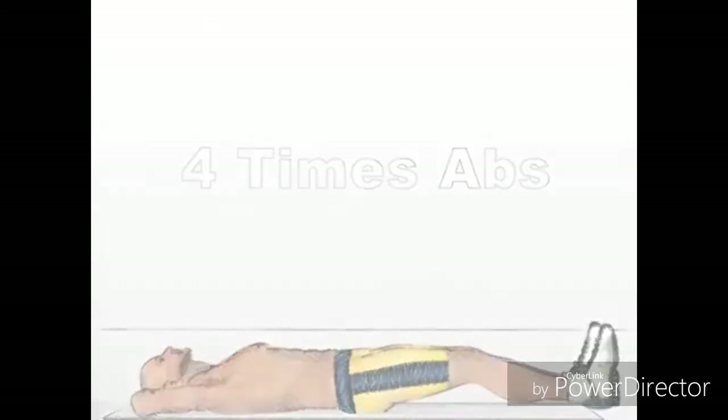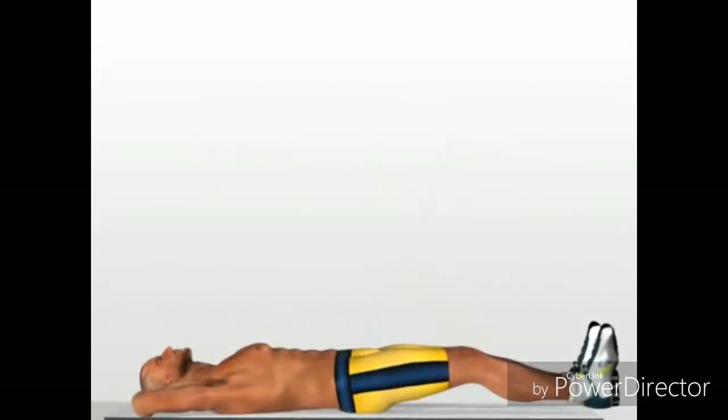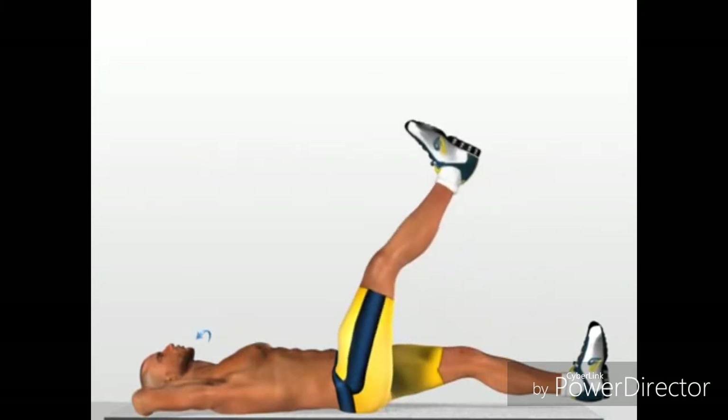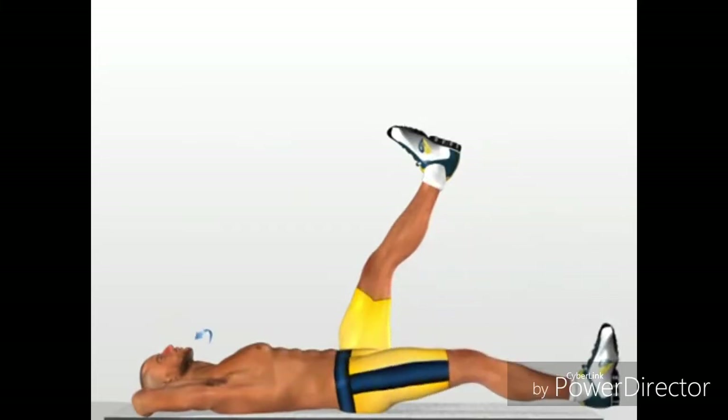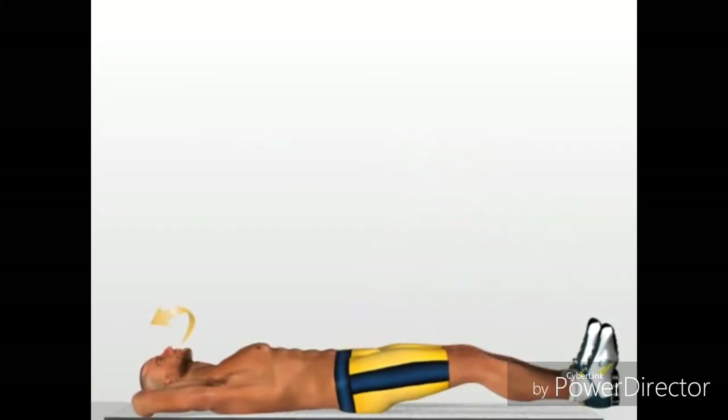Four times ABS. Lie down on your back. Raise your legs about 5 centimeters from the ground. Breathe and lift up the first leg until you form an angle of about 75 degrees, contracting your stomach as you do so. Breathe out when your leg is in a vertical position. Perform the same movement for the other leg. One at a time, return your legs to the starting position, breathing out as you lower them. Carry out the entire exercise in four beats.